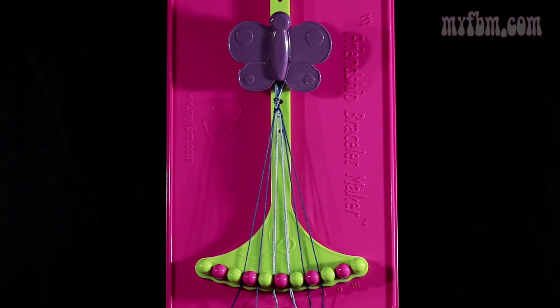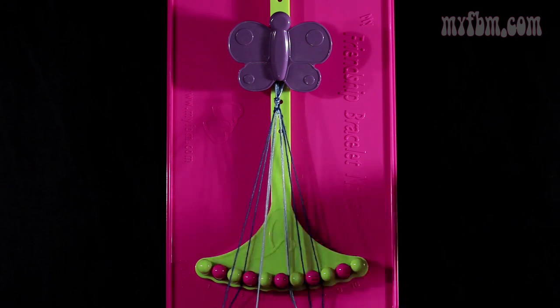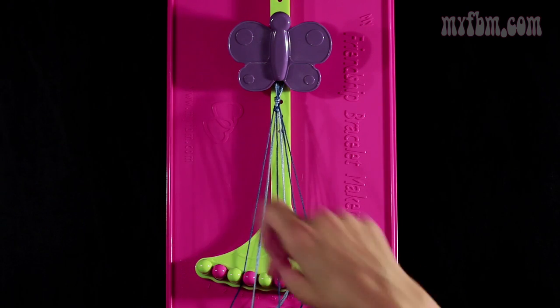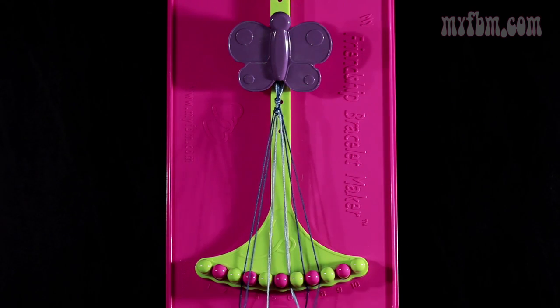Now you're going to take that same dark blue string and you're going to make a single right, single left hand knot with string number 5. You're going to make your regular 4, pull through once. Make your backwards 4, pull through again. The light blue strings will go into slot 5. Your dark blue string into slot number 4.